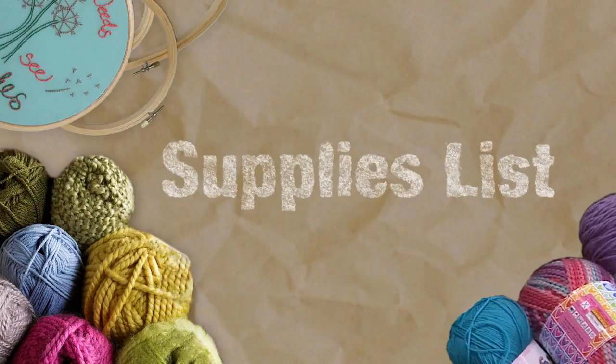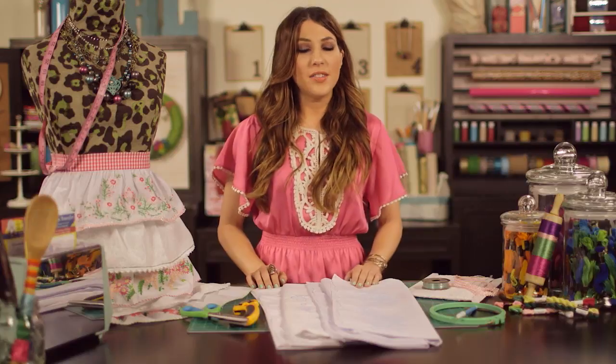Something that we love to do at Hobby Lobby is to think outside of the box, or in this case, outside of the pillow. Would you believe it if I told you that this entire vintage-inspired apron was made from pillowcases? It's true, and all the supplies that you need are available on our supply list — you can find everything at your local Hobby Lobby or on the website. Here's how we made our apron.